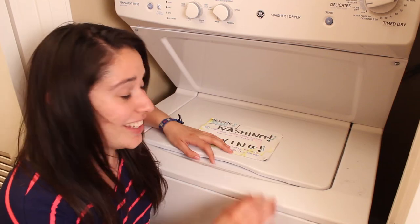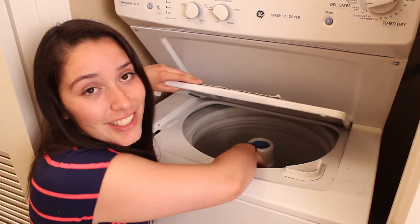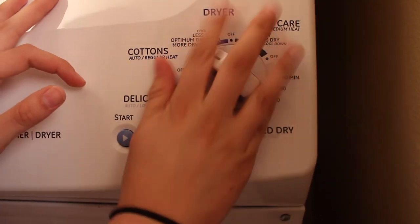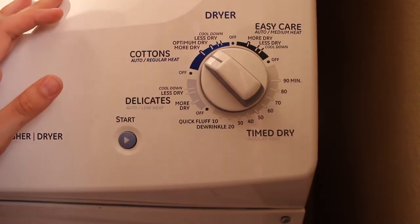Now we'll take the pillow pet out of the washer and put it in the dryer. There's a little knob — and we wait, and we wait. The dryer's done! All right, now let's go back to the kitchen.